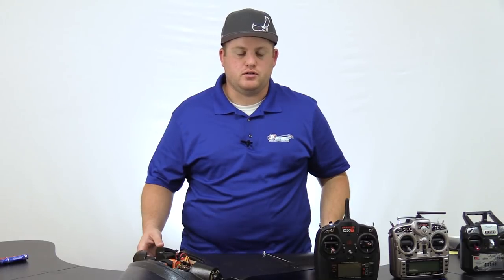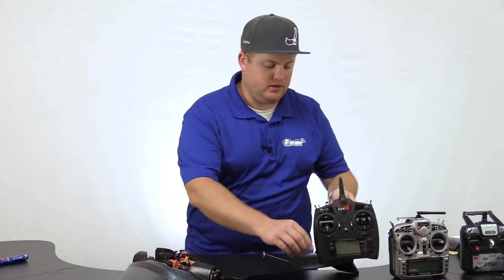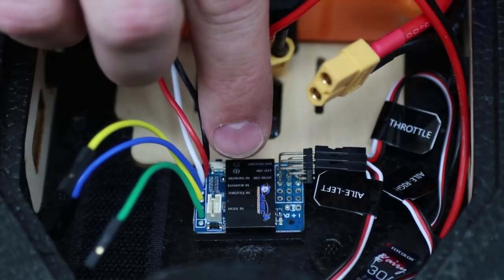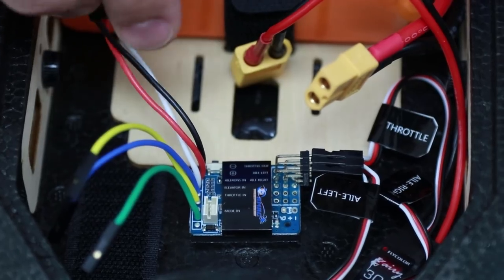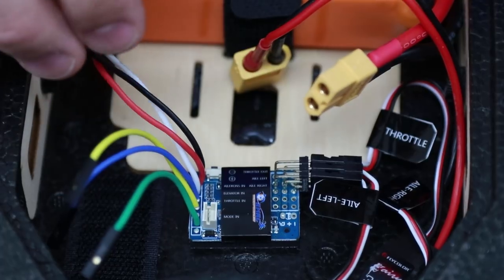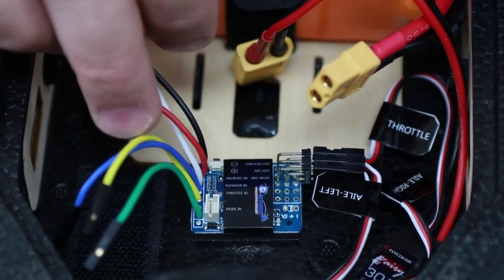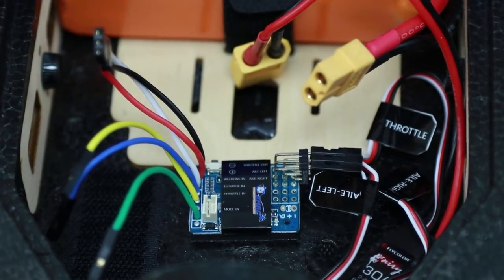Now I'm going to show you how to install a Spectrum radio into your Recruit. In this case, we're using the Spectrum DX6 along with the Lemon 6-channel receiver. For plugging in your receiver, look down the list to see which wire corresponds with the correct channel. In this case, we have aileron on power and ground — typically you'd see this on throttle, but here it's on aileron, so make note of that. Going down the list: ailerons, elevator in blue, throttle in yellow, and the mode switch in green. Hook it up to your receiver accordingly.